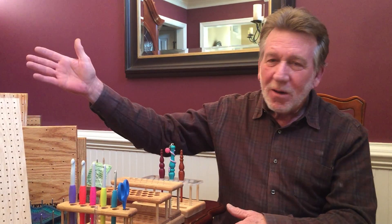Hi everybody, it's Sean from Shenanigans. We're happy to be talking to you today about our products, and we're going to concentrate today on blocking boards.